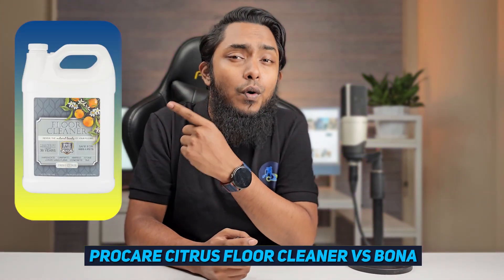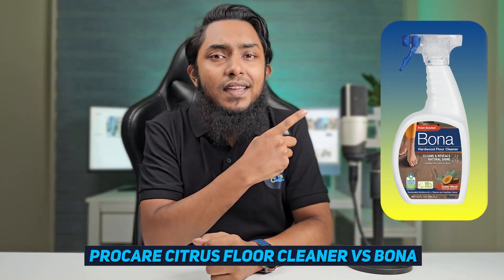Hello and welcome to our video, where we have an exciting comparison video for you. We'll be comparing two popular floor cleaners, ProCare Citrus Floor Cleaner and Bona. Both of these products claim to provide effective cleaning for various types of floors.